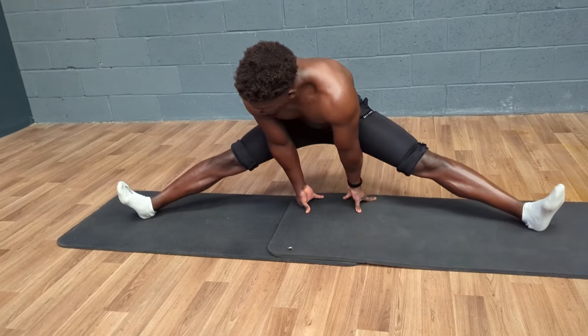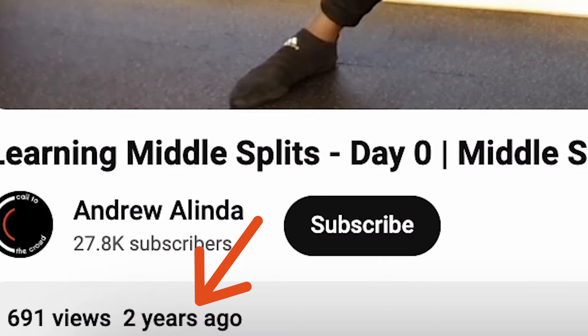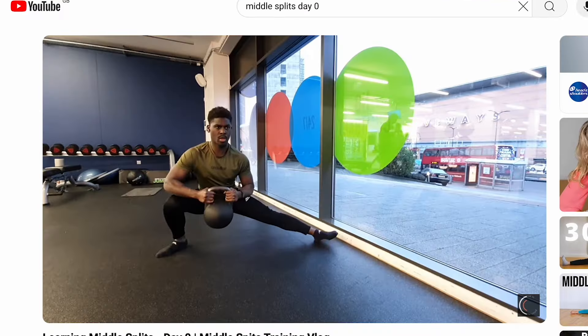In the last two months, I've made significant progress on my road to the middle splits, but this isn't the first time that I've tried to learn this skill. A while ago — a long while ago — I started training towards the middle splits.